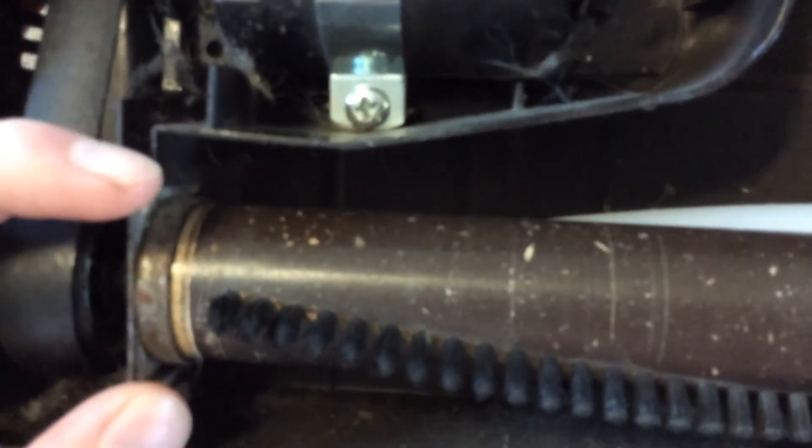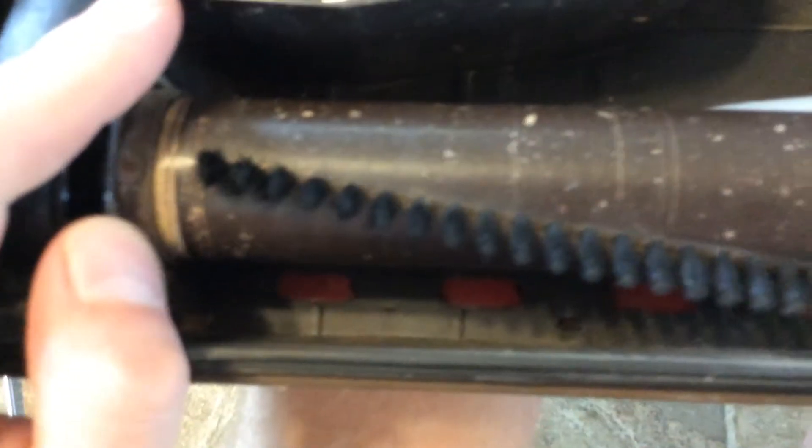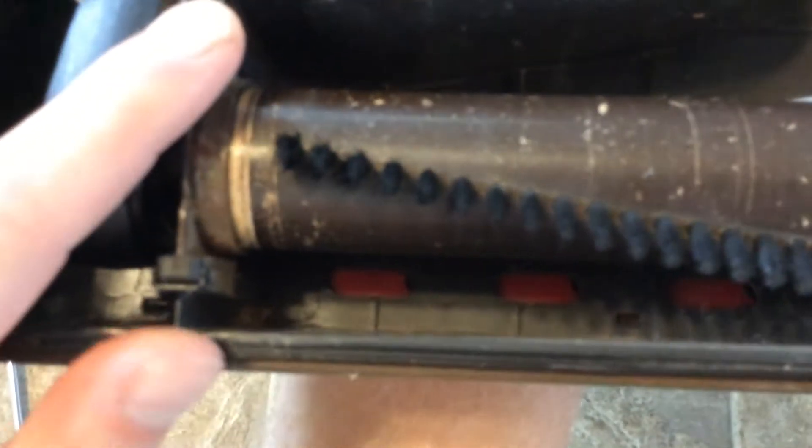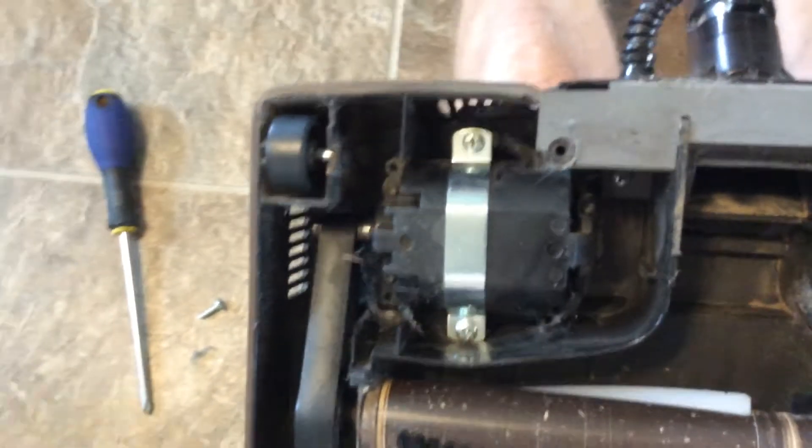When you pull these end caps out, they are tapered — the small side goes down in and then it wedges itself in with these little rubber insulators. And then that base plate helps put pressure down to hold these in place as well. So it makes it pretty quiet and helps deaden the sound of the power nozzle, making everything nice and quiet the way it should be.